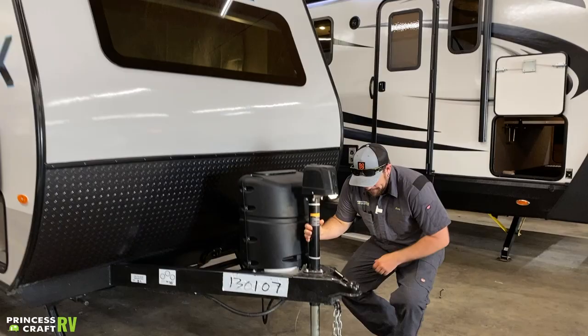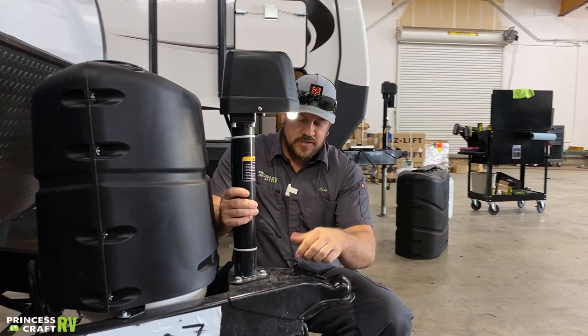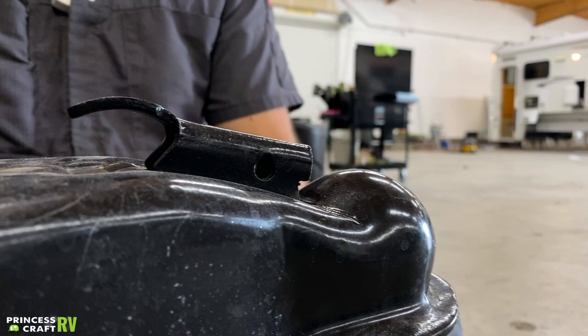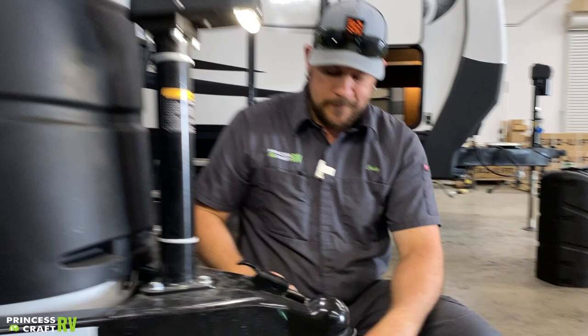Let's start right up front and show you how to get this thing hooked up. We're going to ride on a 2 and 5/16ths ball on this model. Once you get your tow vehicle back underneath to get this thing latched on, lower it down using the electric tongue jack and then pick up on the slide latch here and it's going to slide forward. Make sure these ears drop all the way down and this is nice and flush — that's going to make sure you are securely latched to the ball. To release is just the opposite: lift up on the back and slide this backwards and it should stay all the way back and that's going to be released.